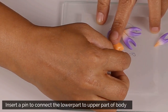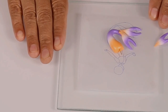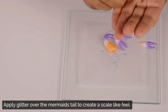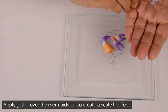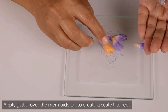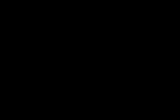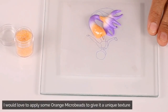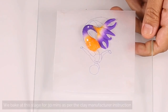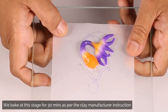I am going to insert a pin to connect the lower part of the mermaid's body to the upper part. I would love to apply some glitter to the tail of the mermaid to make it look like a real fish with scales. I will also apply some orange microbeads over the tail, and then I am going to bake at this stage for 30 minutes.